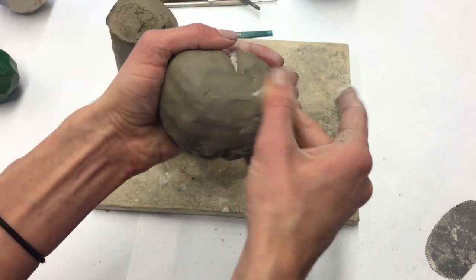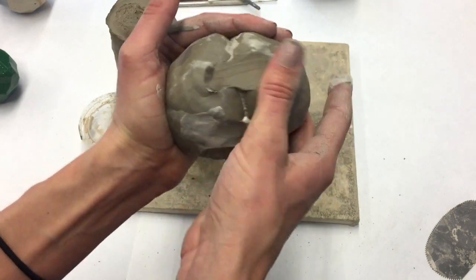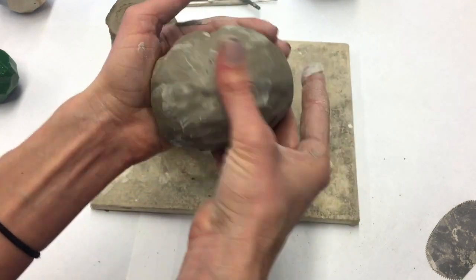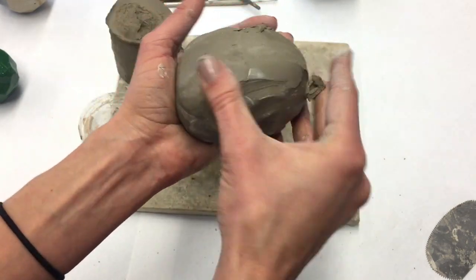Once these are together, I just need to smooth out that seam as much as possible. This just takes a lot of time and finesse to try to get rid of that seam and any lumps or bumps that you might have on your pinch pots.